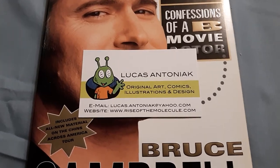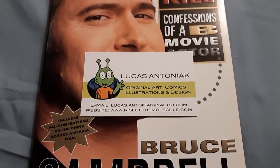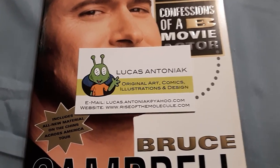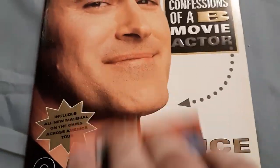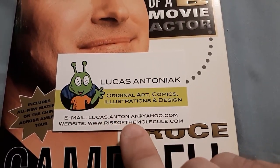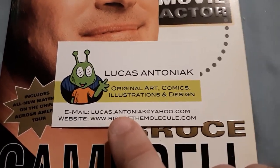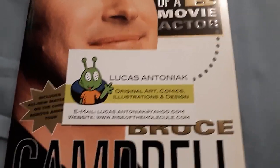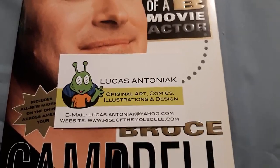Hello friends and welcome back. If you watched a video I did not too long ago, I showed my good friend Lucas Antoniac's art tent at the Smithfield Jamboree, where he tries to sell his artwork — some pretty cool cartoon-looking art. If you've seen anything in that video that you'd like, please email him at lucasantoniac at yahoo.com.